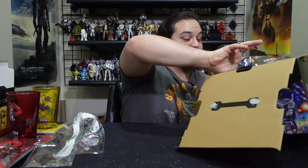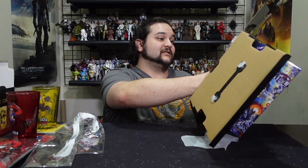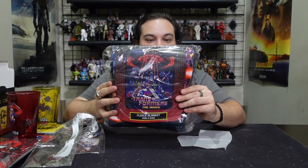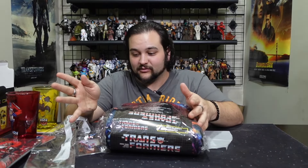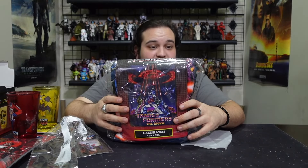Is there anything else in here before I show that one big thing? Once I reveal this, you guys are probably going to head straight to StylinBoxes.com to order this box. All right — we have a Transformers: The Movie fleece throw blanket. Transformers: The Movie 1986, not 2007 — the 1986 film is not just my favorite Transformers movie, it's my number one favorite movie of all time. I've seen it more times than I can count.